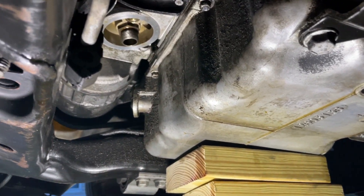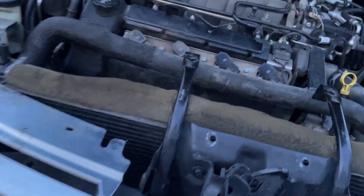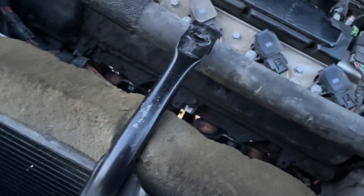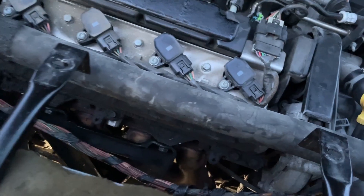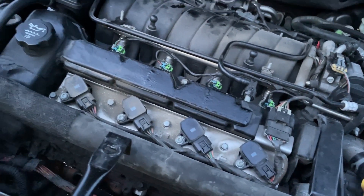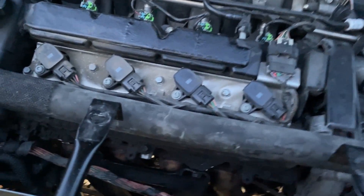Okay, those bolts are down. We'll come by later and torque them down with a regular ratchet and make sure they're cinched up real good. We can't go any further till we tighten those two top bolts down. The next thing is calling this ended for right now because this is the part where I gotta go get hardware. Stay tuned for part two and we'll see you then.